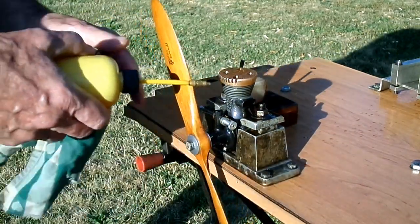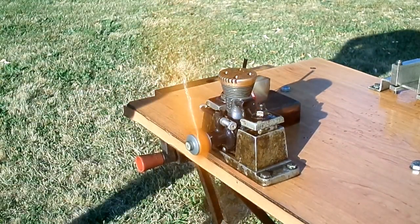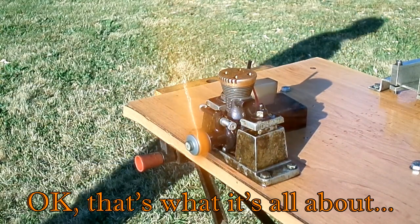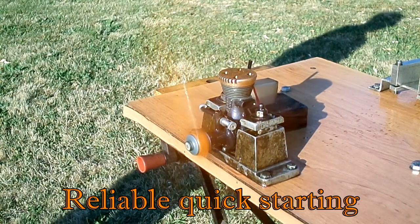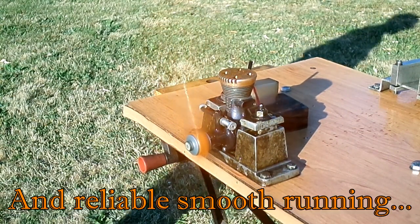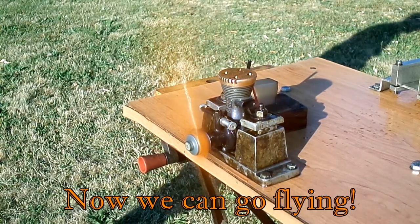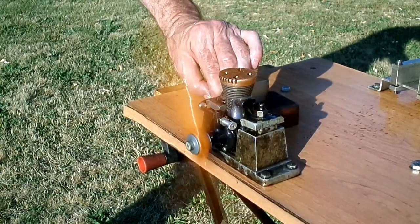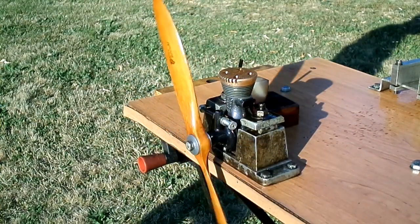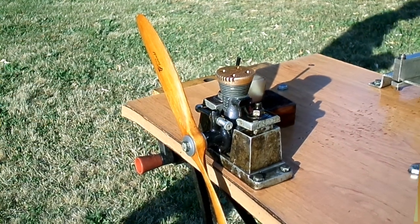Okay, sometimes I get it right by accident. Okay, we'll stop there. It wasn't quite as easy as I thought, but it's still one of my favourite engines. I really love the ball race drone.